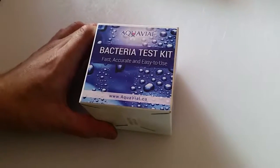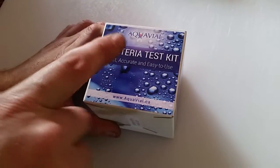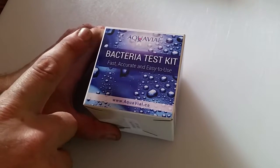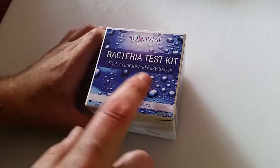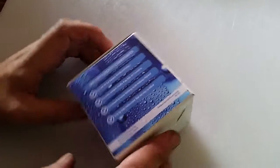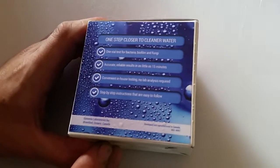Hello everybody out there in YouTube land. We are going to be unboxing the Aquavial Bacteria Test Kit. It's fast, accurate, and easy to use. One step closer to cleaner water.